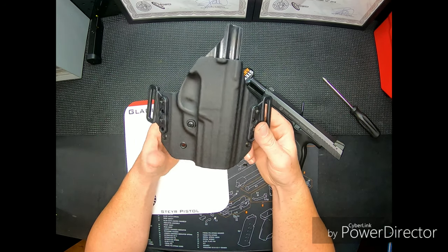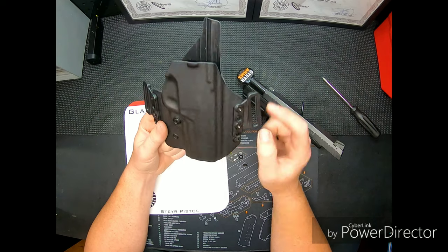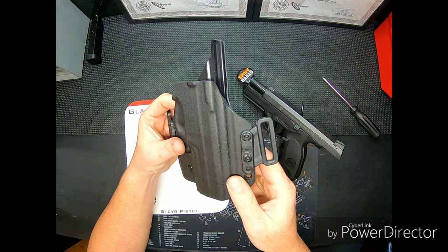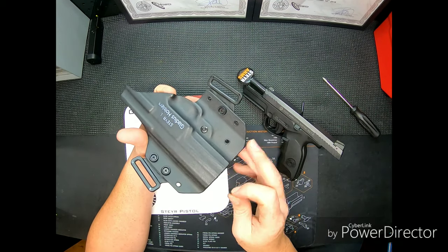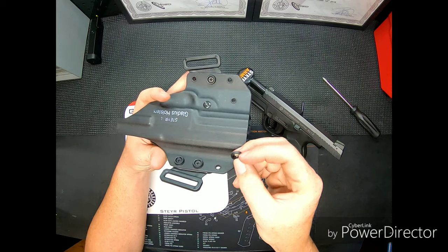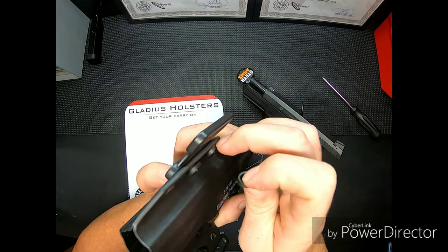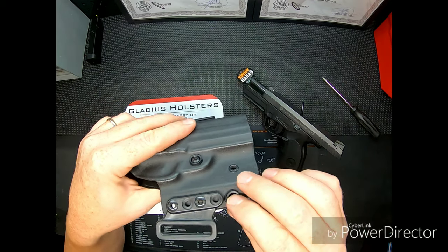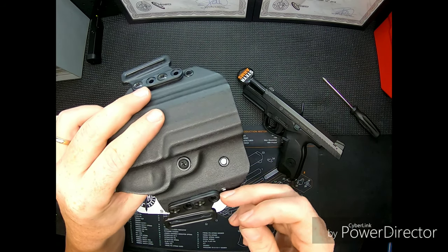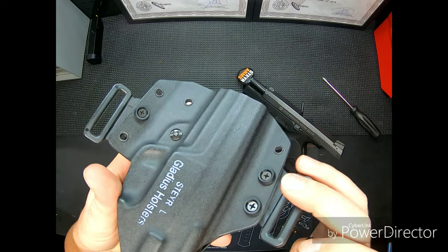Depending on whether you want to wear this inside the waistband or outside the waistband, you can do that. It's really more designed for outside the waistband — I'm not sure you'd really want to put this inside. When you rotate the clips to the inside, the flat washer sits nice and flush, but on the other side they're raised just enough that your shirt or a string could get caught underneath. So I decided to keep them on the back and just adjust the cant from there.